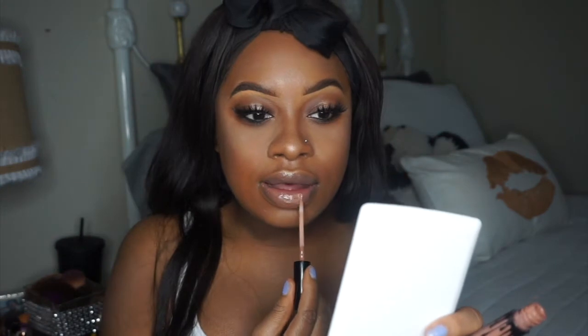For lips today I'm only going to be using the Queen Cosmetics Itza lip gloss — I have a code, all my coupon codes are in the description. Actually, I want to add a darker color because this one's a little opaque for me, so I'm transitioning to the Kylie Cosmetics lip gloss and just going over it. Okay, that's all for the makeup part of this video.